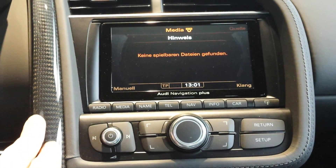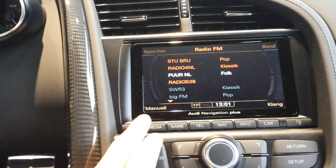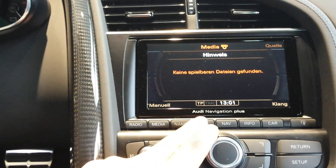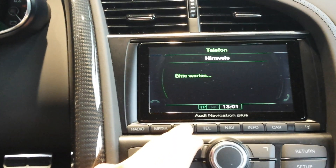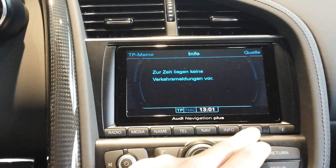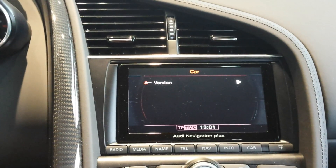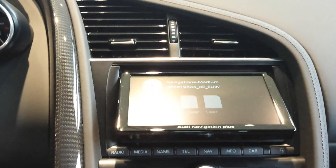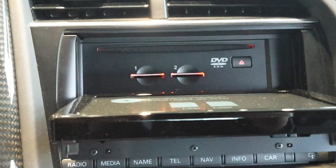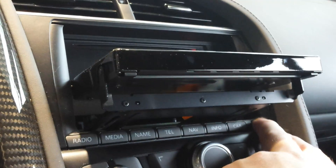Carbon trim, full leather dash, with a Bang & Olufsen sound system. Radio settings, media, phone settings with Bluetooth connectivity. Navigation, car settings, DVD changer with SD card slots.